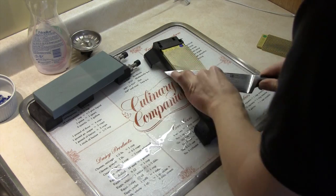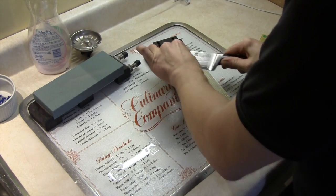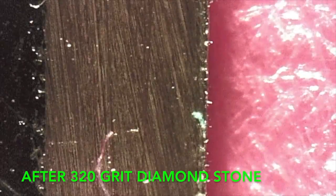This is after the 320 grit diamond stone. Now the blade is starting to look much better.